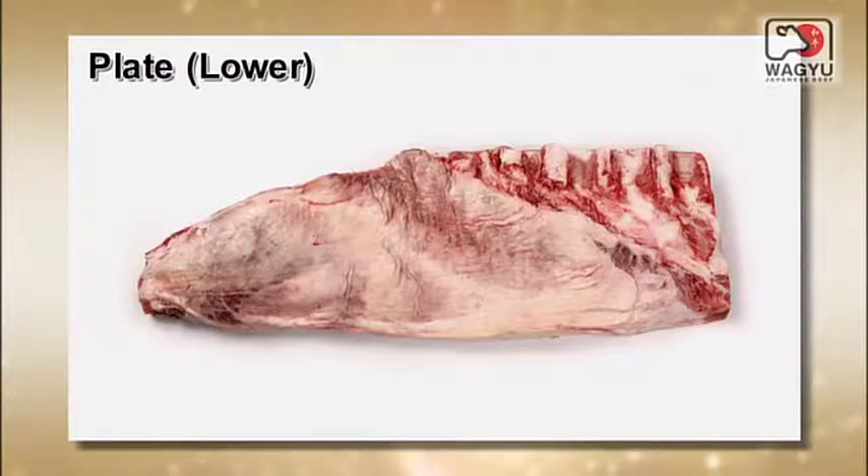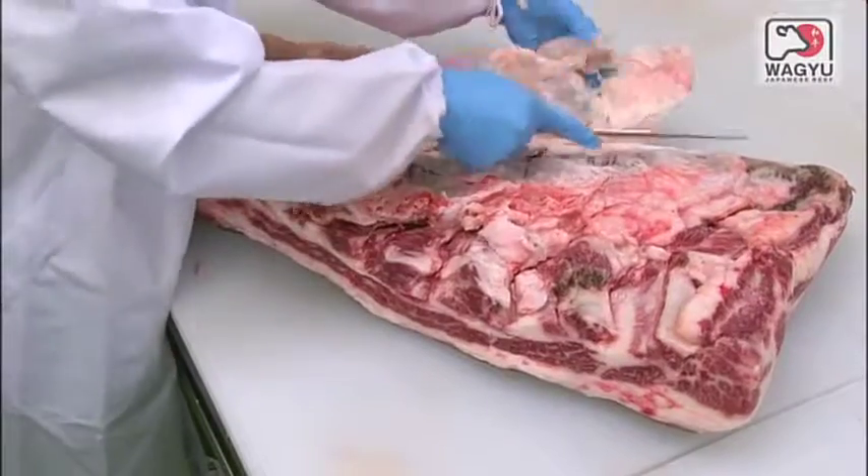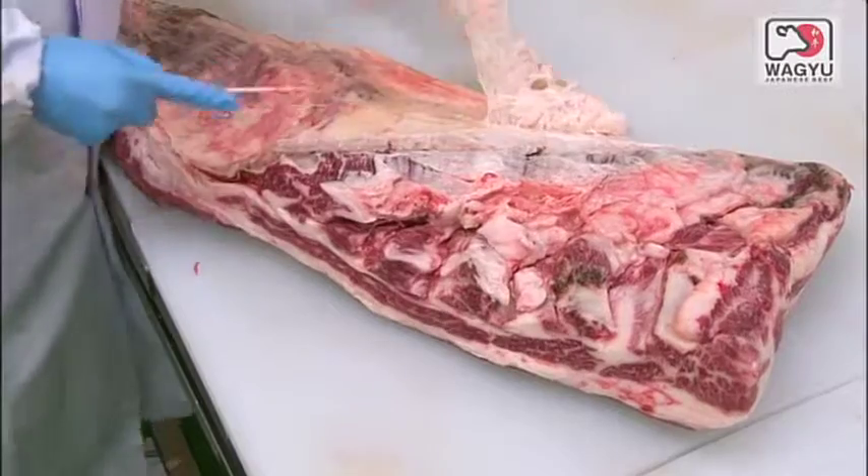This part is the lower plate. Remove the sinew and cut it into the inside skirt, flank steak, and short plate.